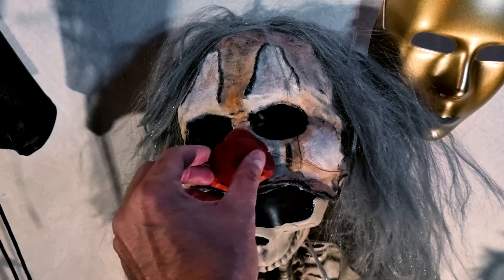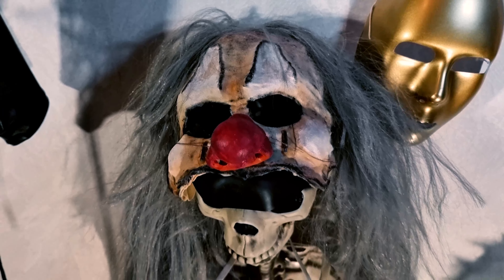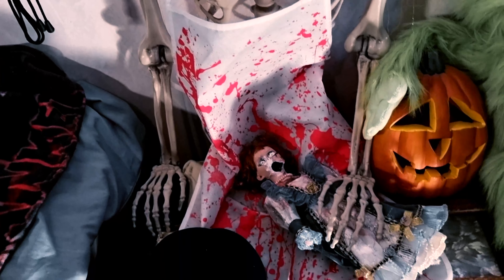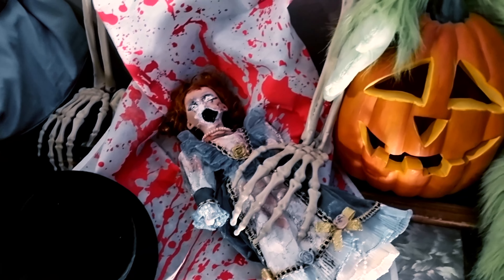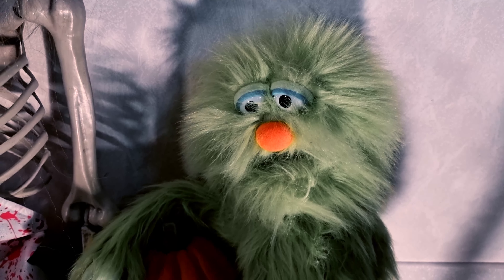A half latex mask — it has a black nose, and different details. Here we have a haunted doll. And look at this green monster — he's unhappy.